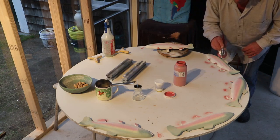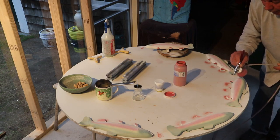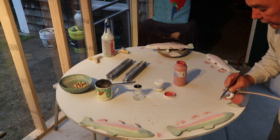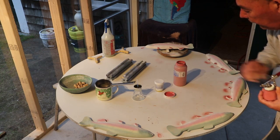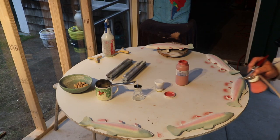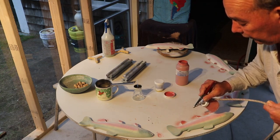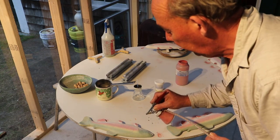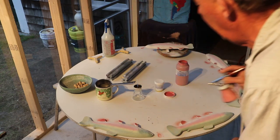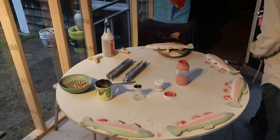Later on when these are all done, we're gonna bring them next door and put on all the little black dots on them. They get this — it's called underglaze, it comes in a bottle like this. It's basically colored clay and it goes on the raw clay to fire it.